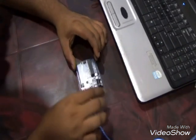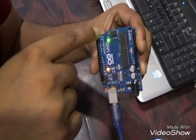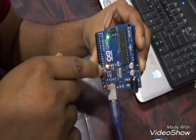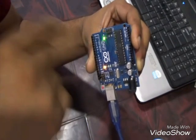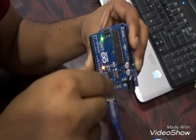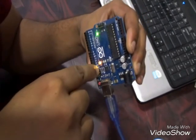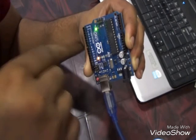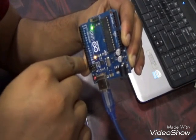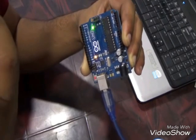Now we can see two LEDs on our Arduino Uno board are glowing. The first one is green, which indicates that power is coming into the board, and the other one is orange, which indicates that power is currently on pin 13.